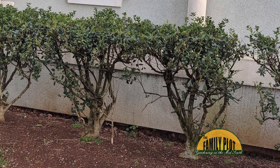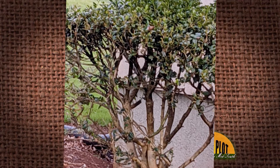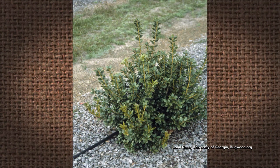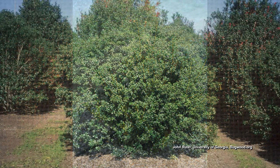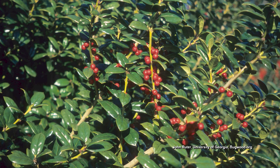A viewer named Joyce asks what type of shrub she has and when is a good time to prune them — they're 20 years old and looked horrible after thinning last year. The hosts identify it as a dwarf Burford holly. Dwarf is a relative term, though, because dwarf Burford hollies can get five to eight feet round, which is not really a good size for a foundation plant, which is why she has to prune it.